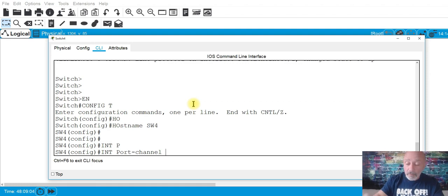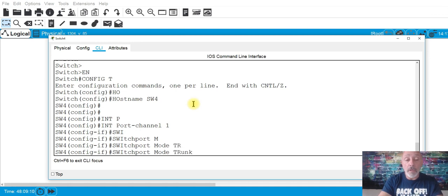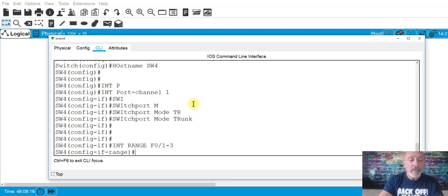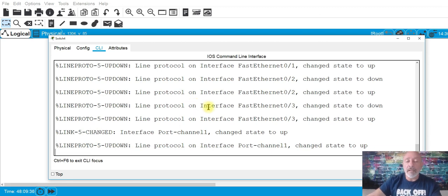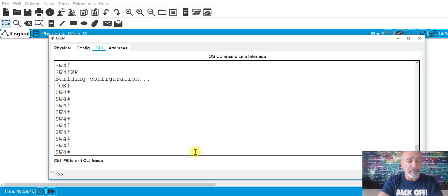On switch 4: enable, privilege level 15. Set the hostname to SW4. Then interface port-channel 1, switchport mode trunk. Interface range F0/1-3, switchport mode trunk, channel-group 1 mode active. And look — it says port-channel is up.